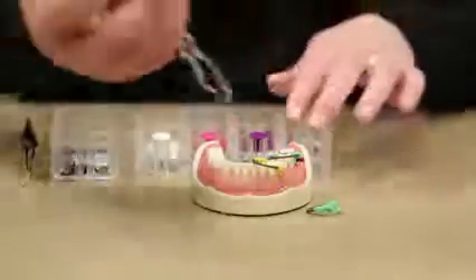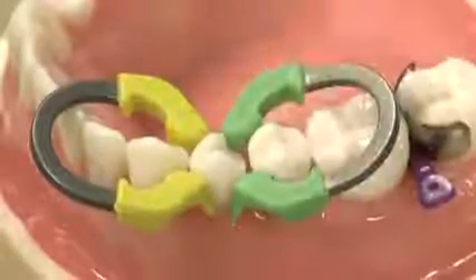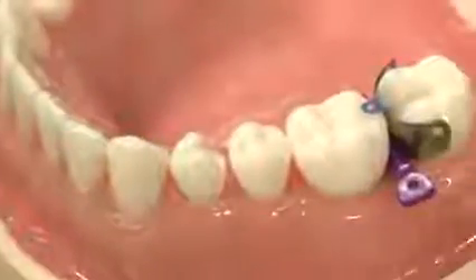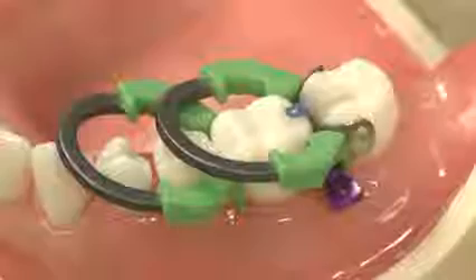If you'd like to do an MOD on the bicuspid, you can actually turn the ring around and do what we call 'butterflying' and place it on in that direction. Alternatively, if you're doing quadrant dentistry or an MOD on one of your molars, you'll place the forward ring first, and then you can actually stack these rings on top of each other, which is nice. You don't have to have a short and a long ring — they're the same height, but because of the angle in these rings, they're able to be stacked.